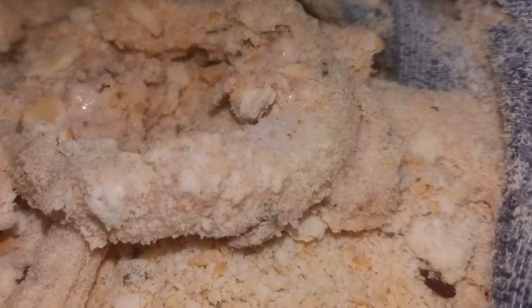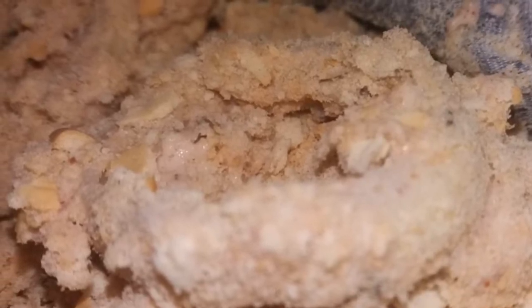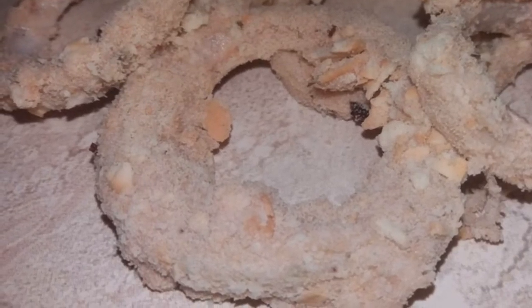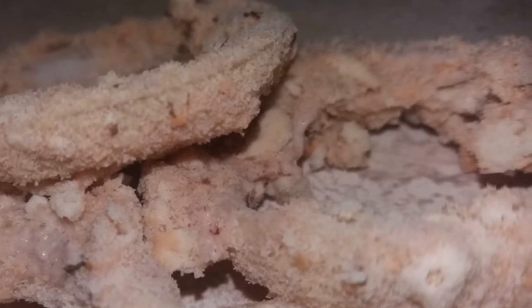You can use breadcrumbs or whatever you have on hand — this is what I had on hand. I didn't mix the crackers too finely because I wanted little pieces of cracker within the crust so it would be extra crunchy. Once all of the onion rings are properly coated in the cracker crumbs, since the crackers are very salty, I didn't add any salt in the mixture.